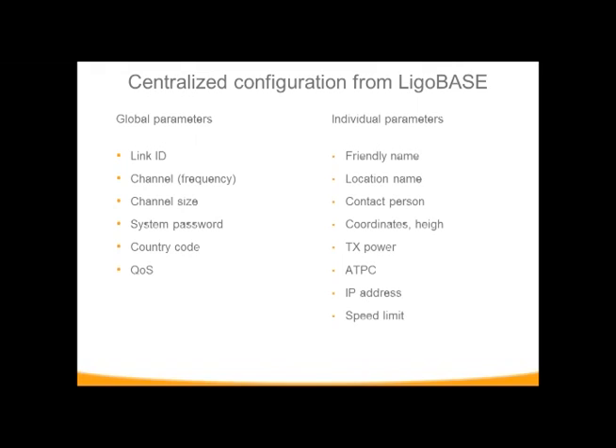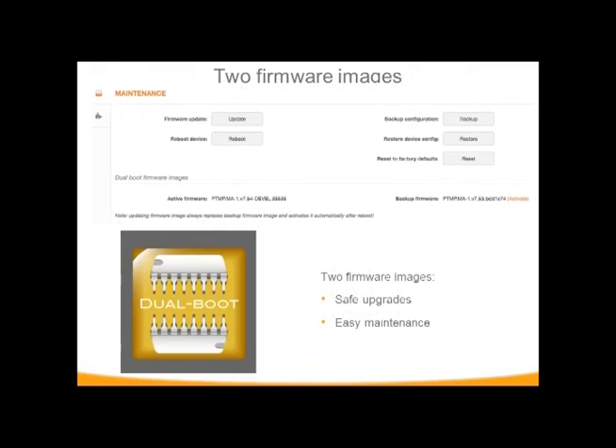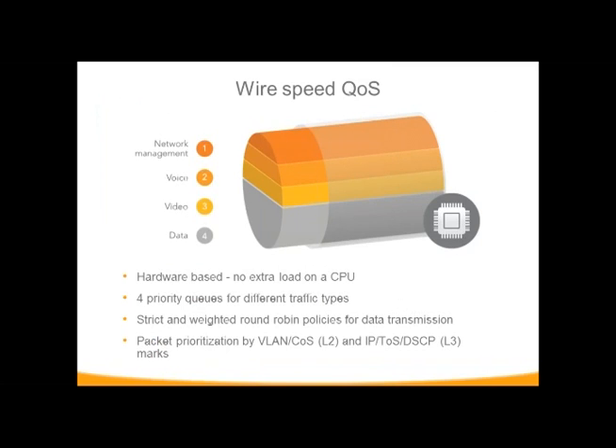From your subscriber unit, you can put individual parameters on there: you can give it a name, a physical GPS location, adjust the transmit power, set automatic throughput control, configure static IP addresses, and adjust traffic and speed limits. Regarding active firmware versus backup firmware, there's a link in the interface to activate the backup firmware. If you're testing a firmware and want to go back to the previous one, you can activate it. The QoS is hardware-based — designed through the hardware as opposed to going through the CPU.